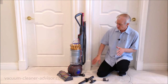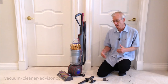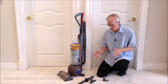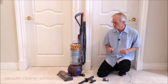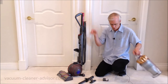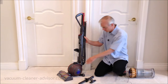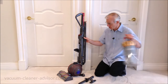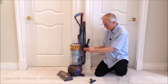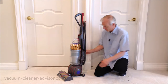Let me show you how the tool clip works. It attaches to the side of the vacuum and allows you to carry a couple of tools when you're vacuuming. The stair tool and combo tool will attach to it. To put the tool clip on the vacuum, first remove the dust canister, slide the clip on, then put the dust canister back on. Now we can pop the combo tool here and the stair tool in.